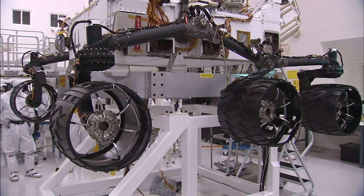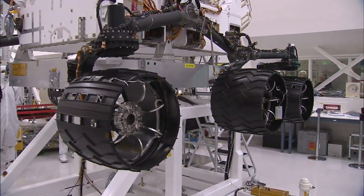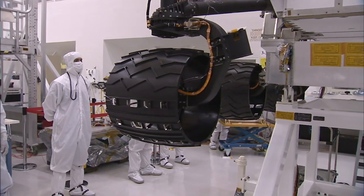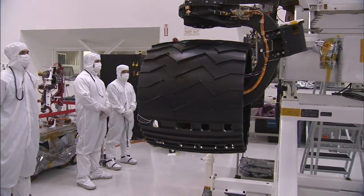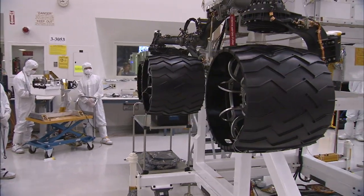Just about everything you see on the mobility system looks black, but that doesn't mean it's all the same material. The tubes and suspension arms coming down to the wheels are all titanium. The tires themselves are aluminum — the shell on those tires is a piece of machined aluminum that's about 30 thousandths of an inch thick, which is about the thickness of seven pieces of paper. When they're that thin, it makes them actually soft, and so they behave much the way a rubber tire would, giving you that springy load for landing and for driving over rocks.